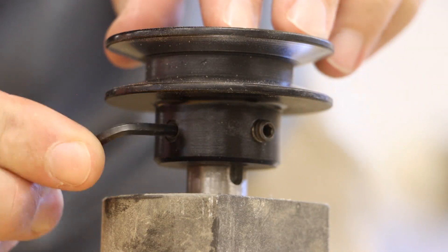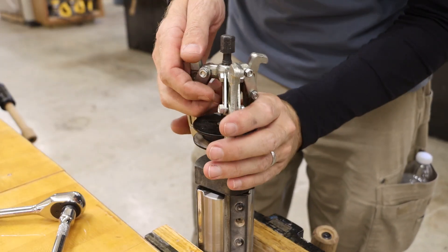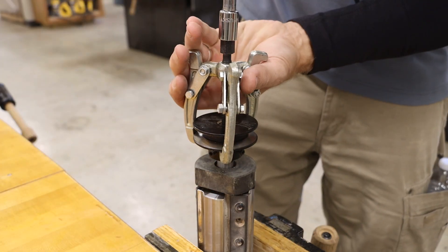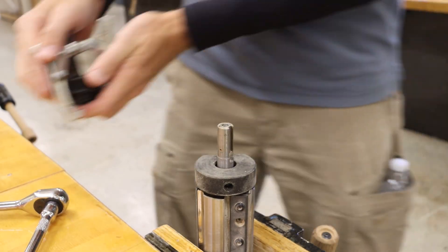The pulley has two hex head set screws that we need to loosen. Using a small gear puller, we can fit that onto the pulley and work that pulley off the central shaft.